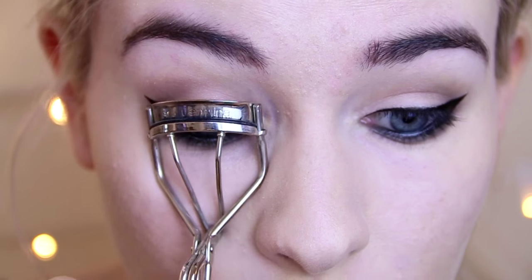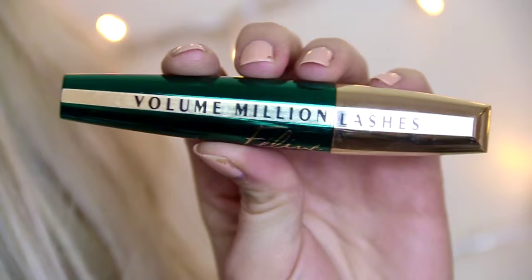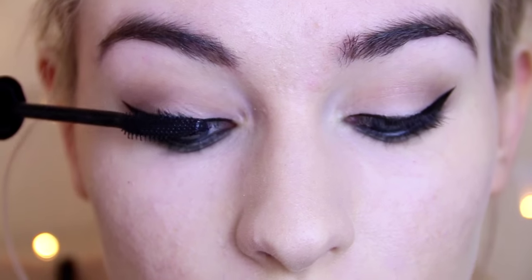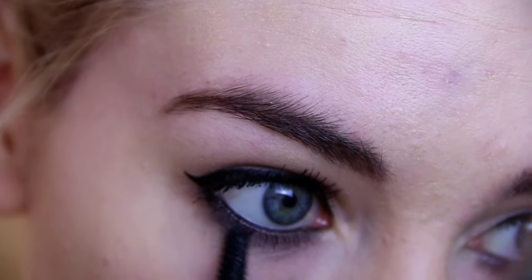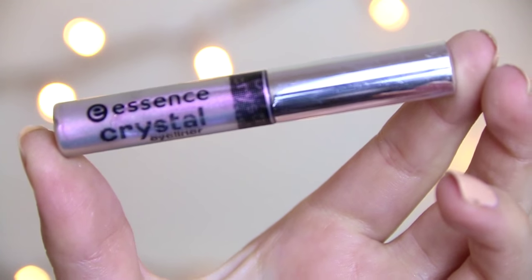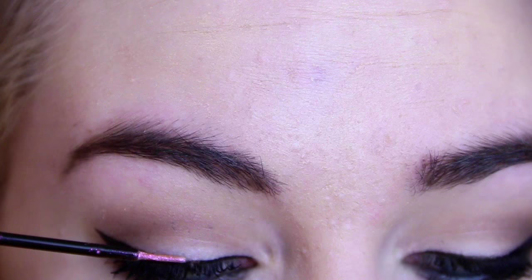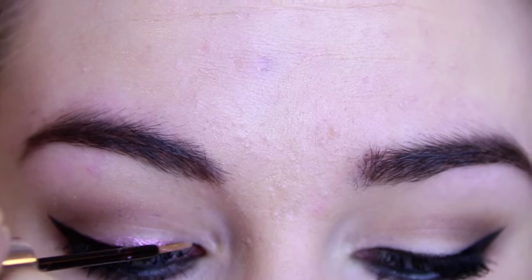Next you want to curl your lashes and apply lots of mascara. I'm going to be using the L'Oreal Volume Million Feline Lashes — I've been loving this mascara recently, it's really affordable and does a great job of separating them out. For a unique look I'm applying this Essence Crystal Eyeliner on top of my black liner, which is going to give a really pretty duochrome kind of look to the eye — just a subtle hint.